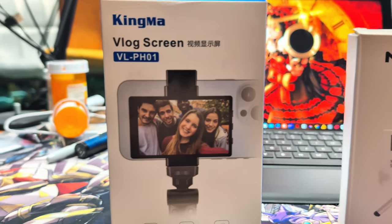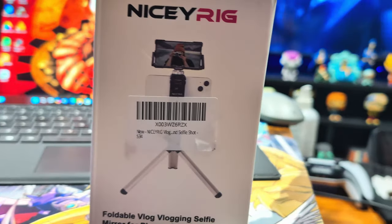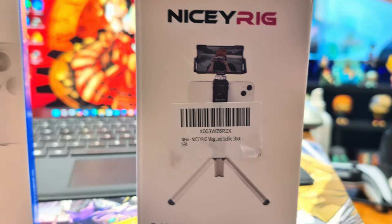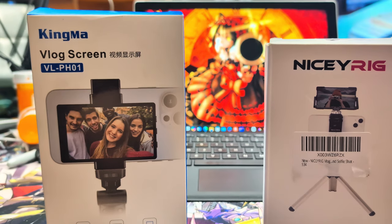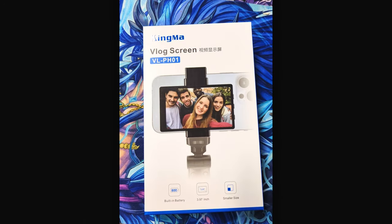I pulled out both boxes — the Kingma and the Nicey Rig. The Kingma feels a little bit more premium than the Nicey Rig. One thing I wanted to mention before I go into the full review: I am not sponsored by either company, so this is my honest review.